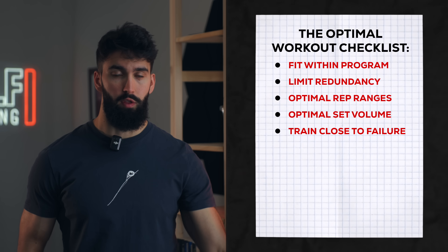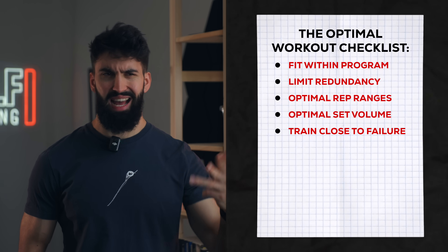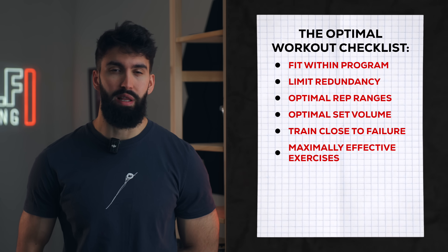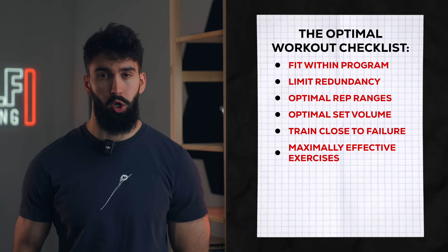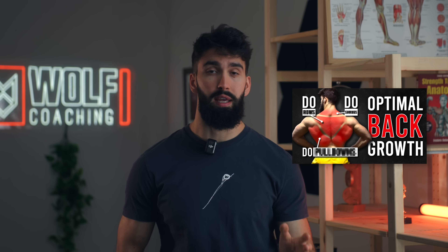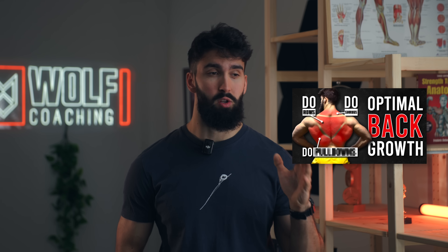For all of the muscle groups we're training on this day — the back, biceps, lats, rear delts, upper traps, forearms — we'll want to make sure we pick really effective exercises. I have a whole series on that very topic and I'll have the links in the description for you to check out, and we'll be picking really effective exercises based on that series.